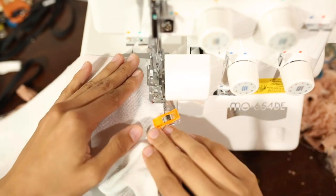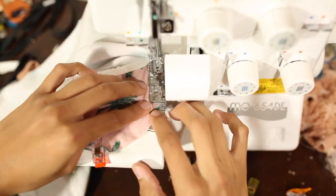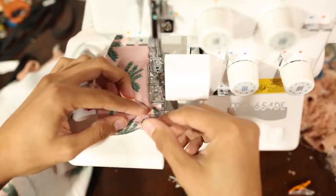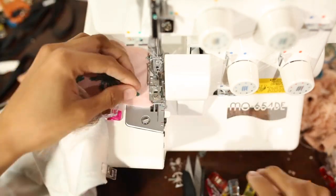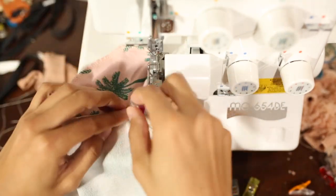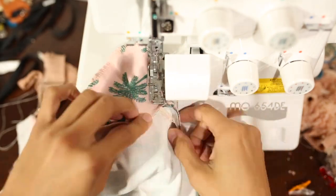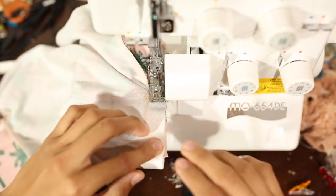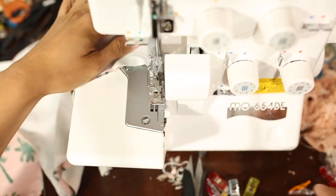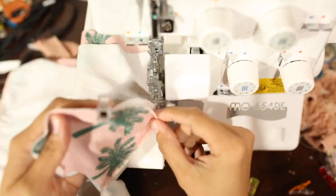We'll start here and we're going to serge around those pocket pieces that we just serged on. These are some pretty sharp curves for the serger, so I just take my time. I'm slightly lifting the presser foot to adjust going around the corners as I go. Once I get here, I'll just pull the fabric to create a straight edge and go on through. I'll repeat the same process for the other side.